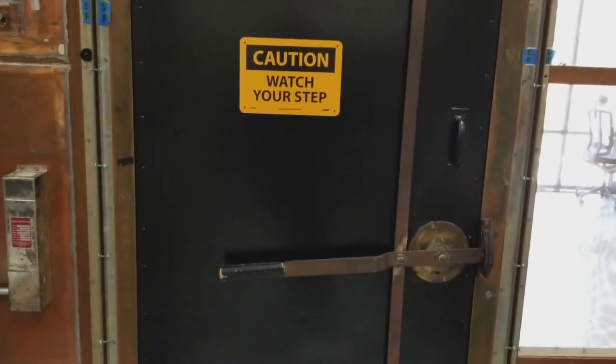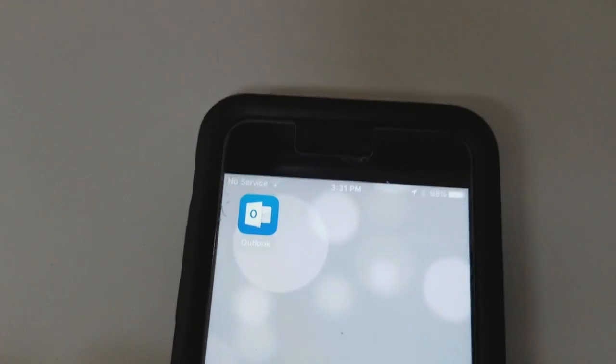My name is Whitaker White with SureFi. I'm here today with Leo Gonzalez at our facility in Provo, Utah, inside of a Faraday cage. A Faraday cage is designed to stop any type of RF signal. As you can see here on Leo's phone, there's no cell phone signal.